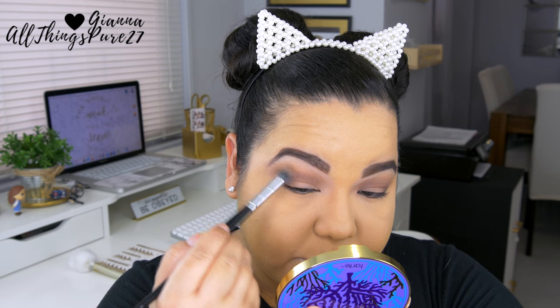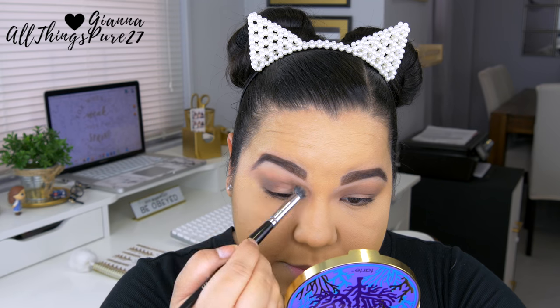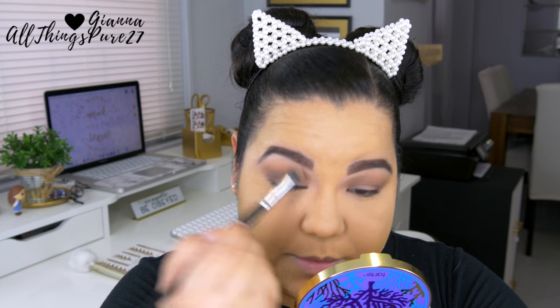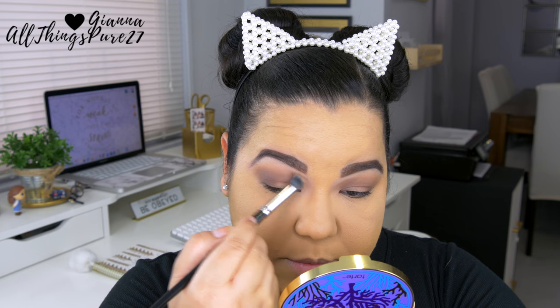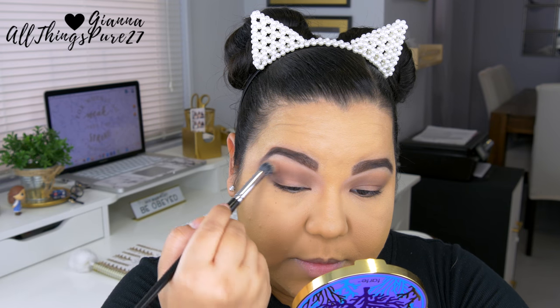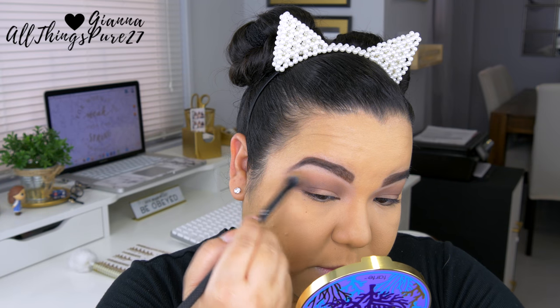If the darkest brown looks a little too harsh, I go ahead and take the former brush to blend between those two shades. So one brush blends between the darkest and medium brown, and the other brush blends between the medium and lightest brown — if that makes sense.